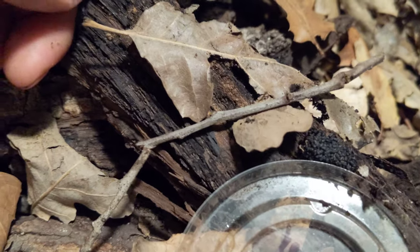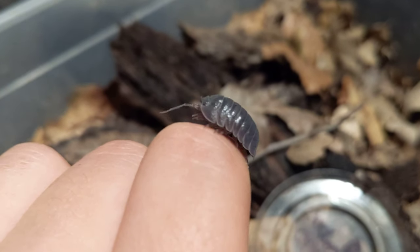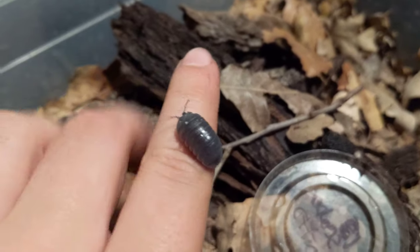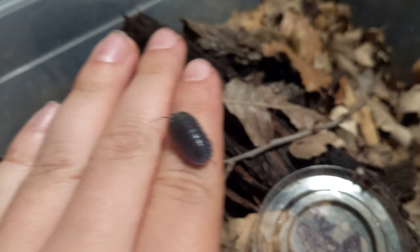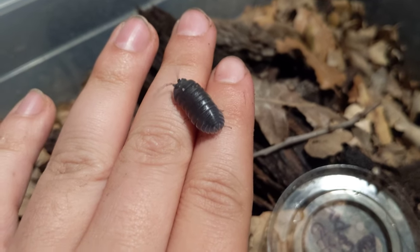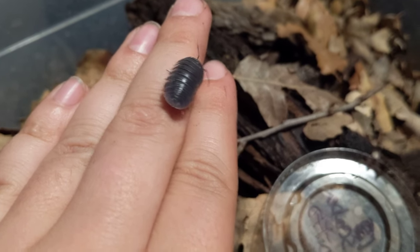Bee pollen is kind of expensive and I usually save it for my rare species that won't eat much else — like my Cori diderum, or rather pseudoglamorous now. They pretty much only eat apples and bee pollen. But enough about those — maybe I'll do a care video about those later.